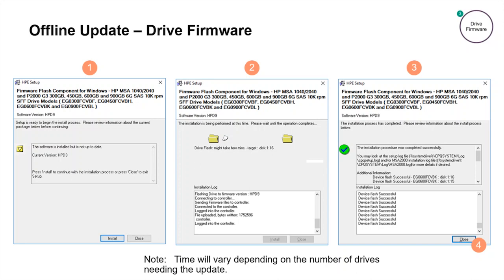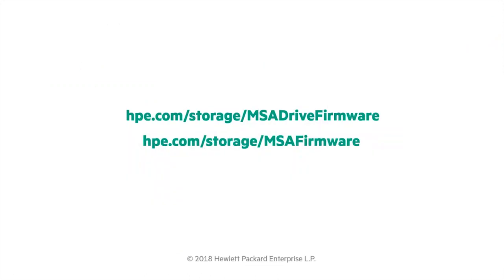Many ask how long does the drive firmware update take? The time to update does vary depending on the number of drives needing the update. This is not a parallel process. Each drive is updated sequentially, one drive at a time to ensure array integrity. So remember, to maximize your MSA uptime and availability, it's important to keep your MSA running the latest versions of MSA firmware. Make sure to visit hpe.com/storage/MSAfirmware. Back to you, Calvin.